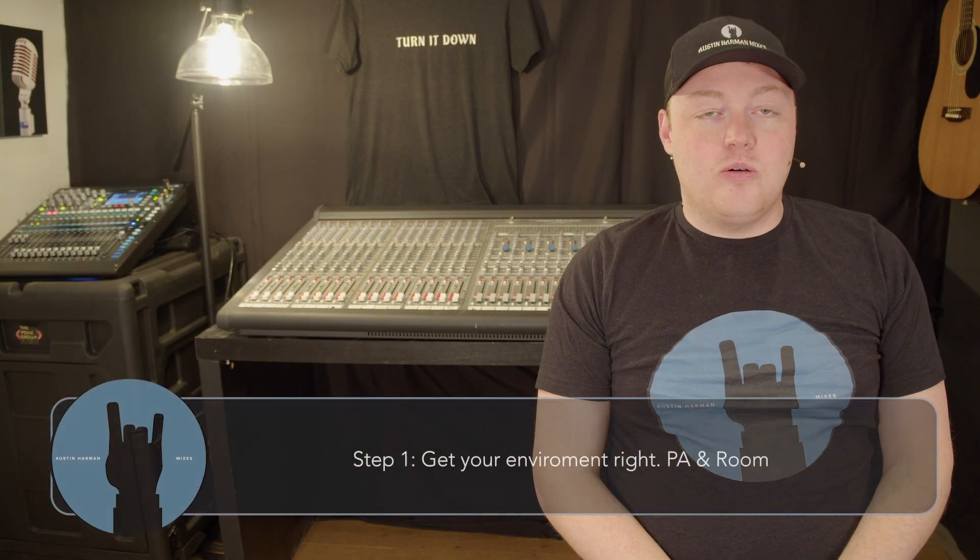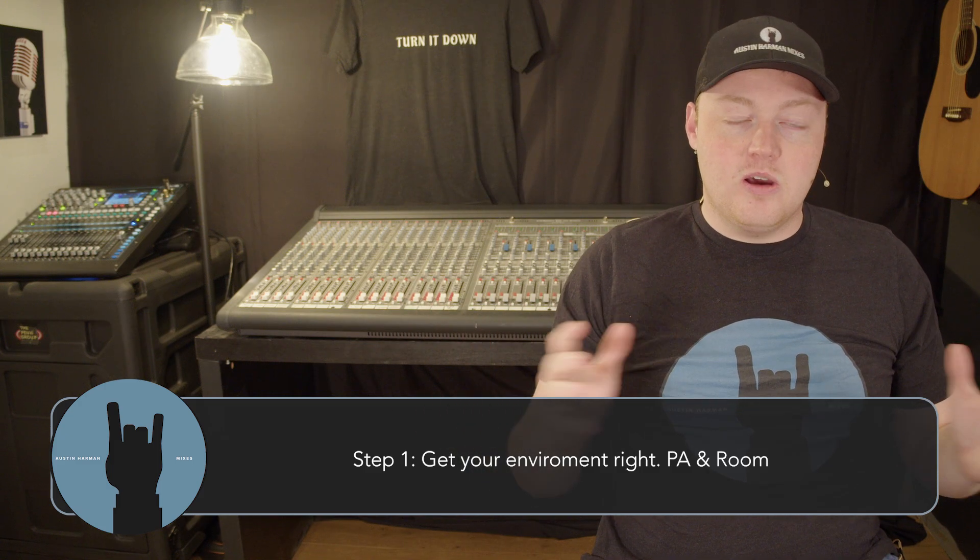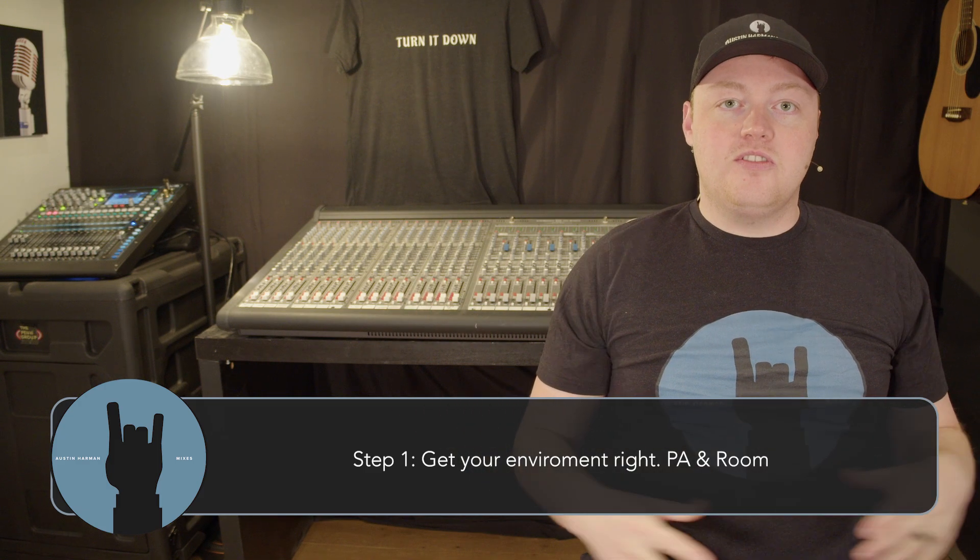Step number one in how to mix loud is to get your environment right. To get a great sound you first have to start with the room in which that sound is being produced. In a live environment, sound is coming out of your public address system, but you also have your room factoring into the equation — your chairs, carpet, all of those things.